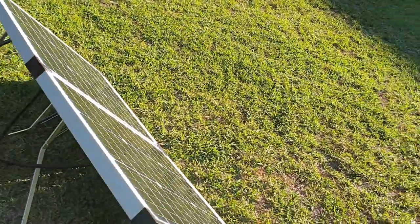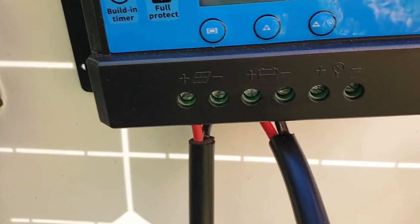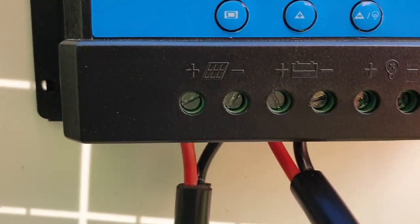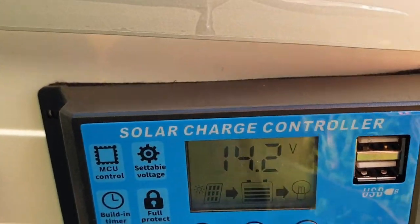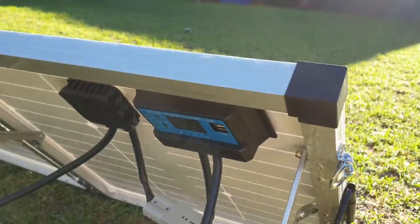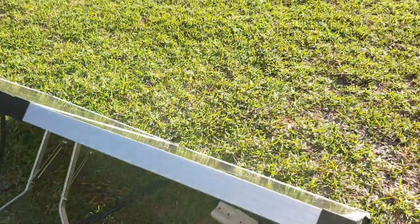There were a couple of little wires with small screws - just give them a little tighten. Yeah, this is brilliant. Should be able to run a fridge no problem on that.